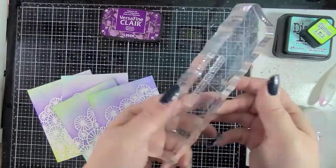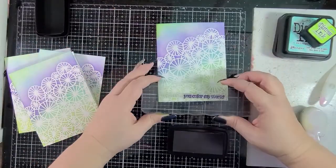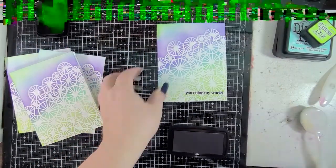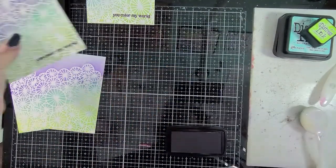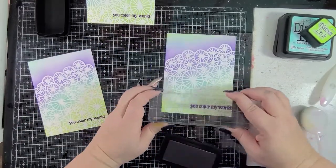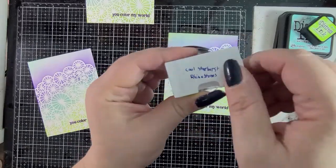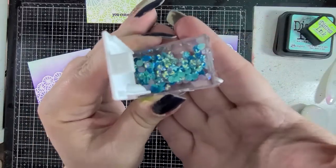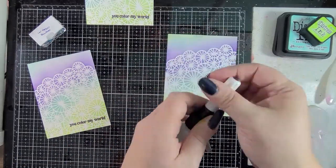So here I have the Color My World stamp set from Erin Lee Creative and Monarch VersaFine Claire ink, and I just popped those sentiments right there — it says 'you color my world' — put them all on there. I'm sorry that my glass mat is totally crooked. I wound up using the anti-shake on my phone and it pulled everything back a bit, and I realized now that I'm crooked — I apologize.